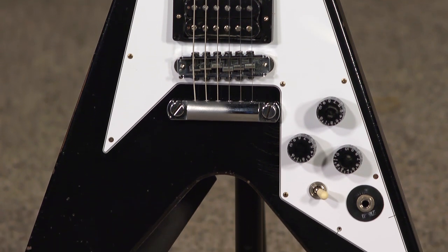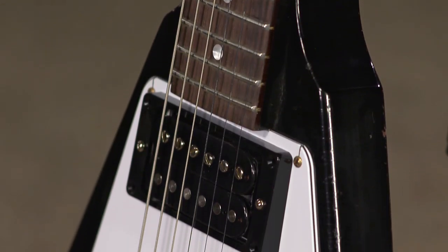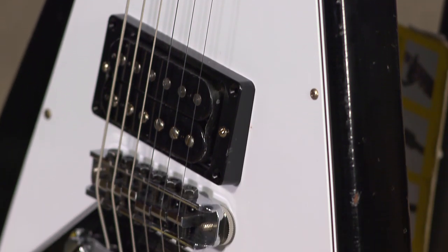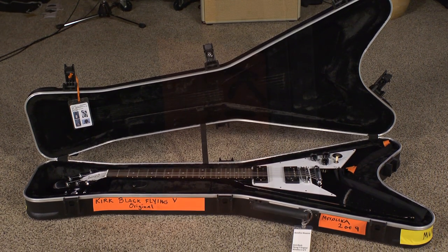These guitars are amazing. Whenever you're using 21st century technology to historically recreate every nook and cranny, from the finish to the under-the-hood features and hardware, tone — this is a collectible piece, obviously, but it's also a serious, serious player's guitar. This guitar is really special.